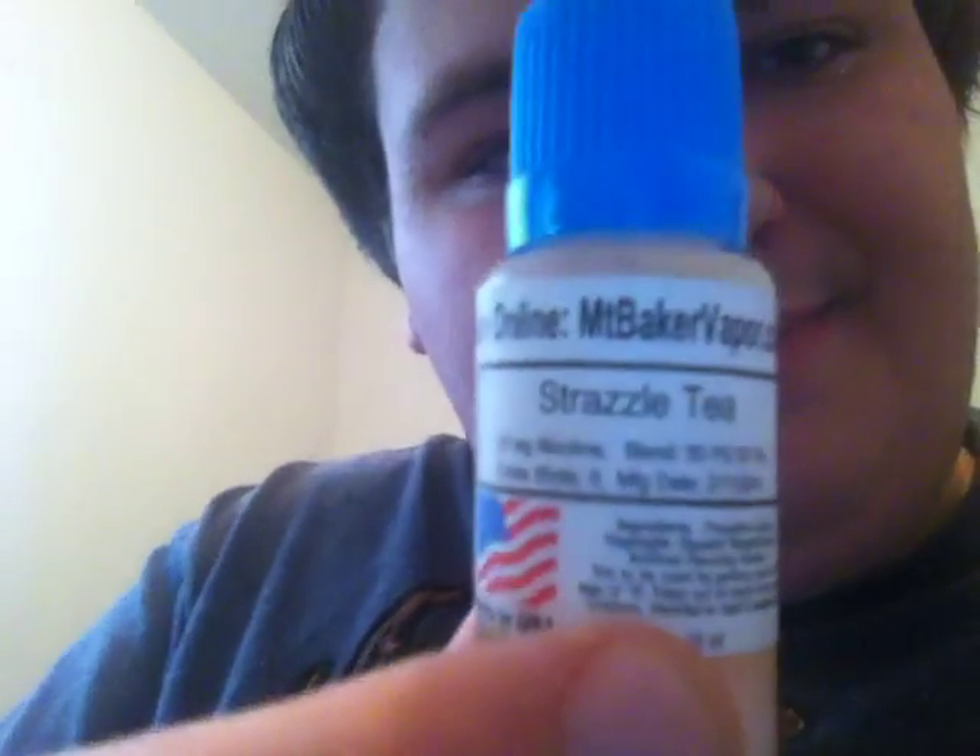I also have from Black Cloud Vapor, Knucklehead, which is a fruity flavor — really good, has a bit of a cotton candy hint to it. I have another from Mount Baker called Strazzled Tea. It was a freebie I got from them because I always order more than $15 worth of liquid whenever I order. Really good liquids, I highly recommend them. I know there's a lot of hate for Mount Baker Vapor for some reason but I don't understand it.